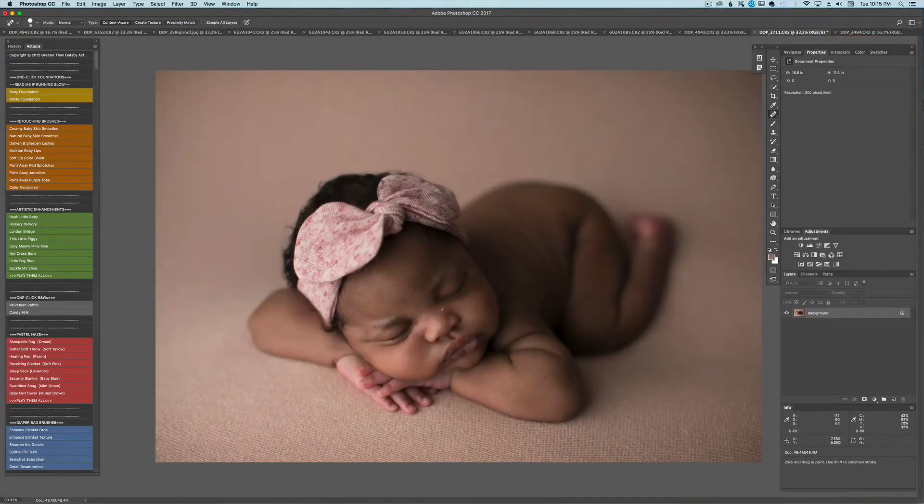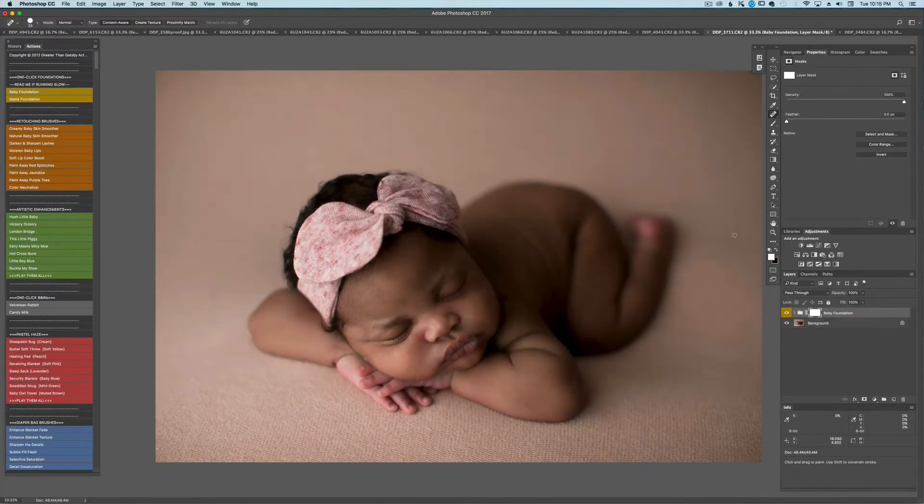The first thing about this set is the baby foundation. I absolutely love it — I feel like it gives the whole image a nice kick. I'm not going to leave it at 100% opacity; I'm going to bring that down to about 40%. That's just personal preference. That's before and after right there, and we're going to flatten that.